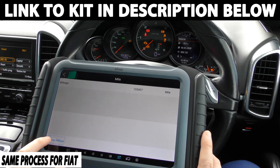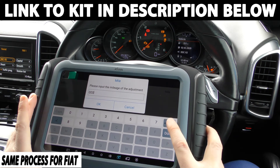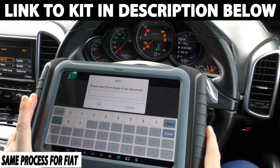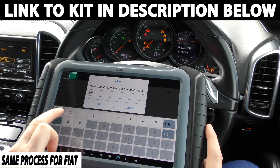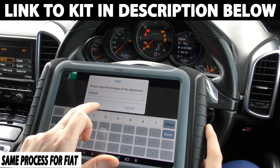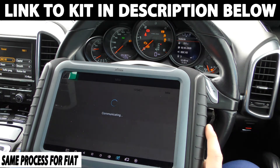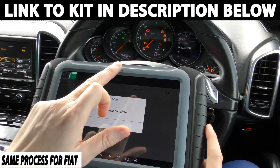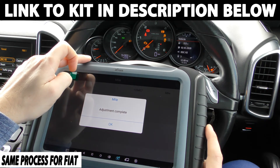Now we can click onto this option here — 'change mileage'. So what I'm going to do is say let's say I wanted this to read 95,000. Communicating... and then this should reset and then a new mileage should come up — and it's come up 94,965.